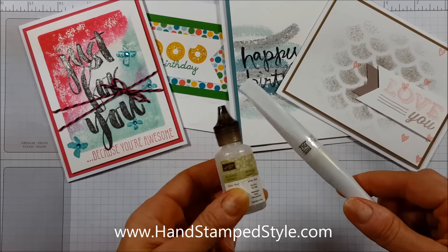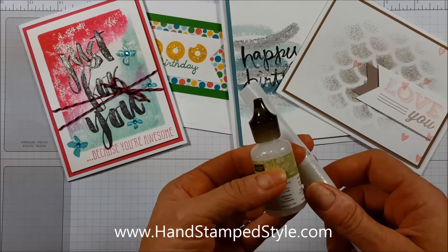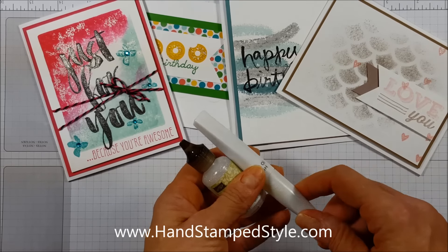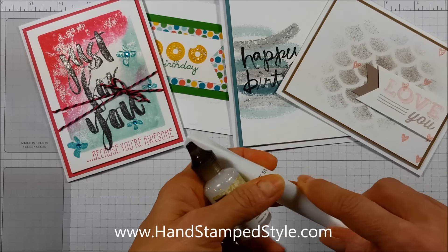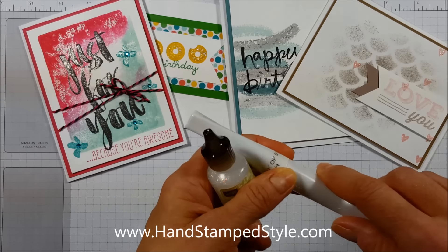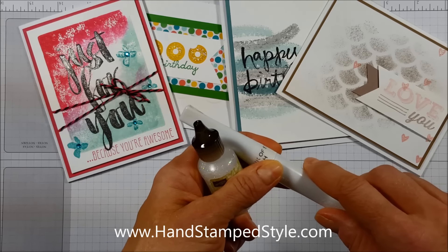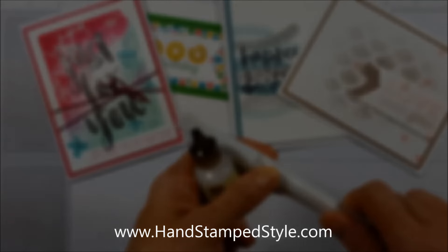That's a brief overview of what these products are and how they're different. Hopefully that'll help you decide which one you may want to invest in — unless you're like me and you just buy everything that has glitter on it! I hope you found this helpful. If you have a question or want input on something, leave a comment at the end of this video, or reach out on my blog or Facebook page. If you love this, share it with a friend. Thanks so much for joining me — have fun, be creative, and take care. Bye bye!